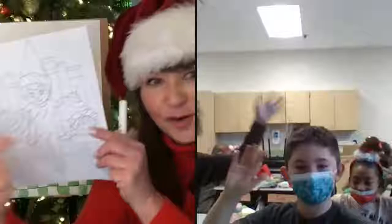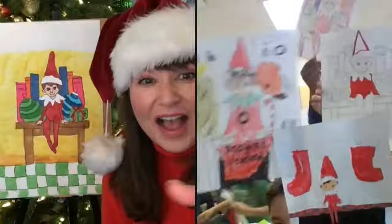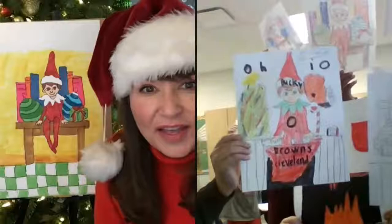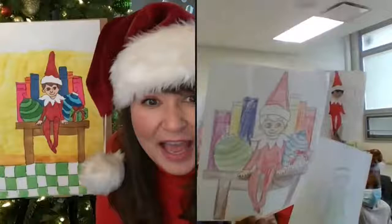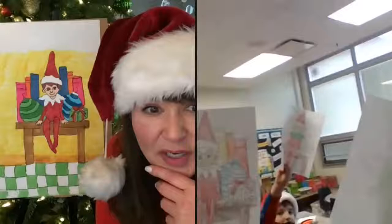Hold up your picture! Yeah! I love them! Ohio! Browns! Browns, Cleveland — I love that. See, I knew you guys could think outside the box. Look at you — did you put the name? Is it 'Becky'? I love that. Those are so creative. I love how everyone's is different. Good pattern — I love all the colors. I love the tree. Good tree.